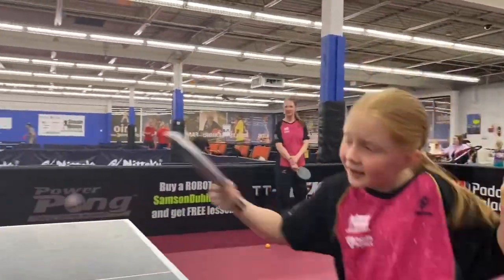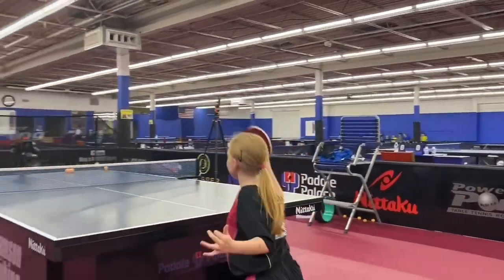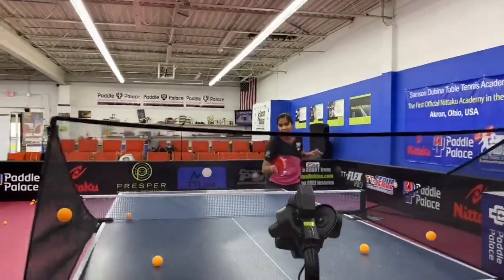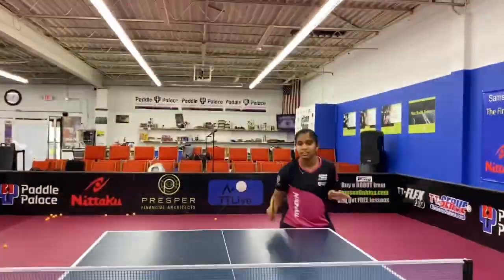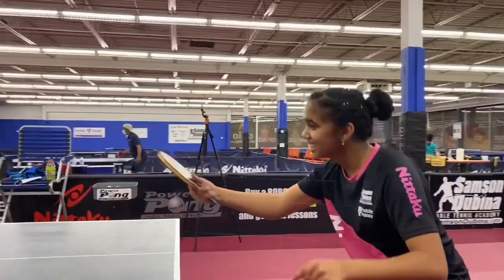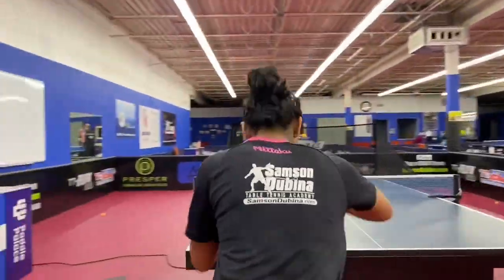Hey guys, I'm Coach Sam Sinabina. Today, I would like to introduce you to the amazing Power Pong robot. These robots are great because they can simulate a game with different speeds and different spins, just like you would see in a game. You can go as slow as you want or as fast as you want, up to 120 balls a minute.